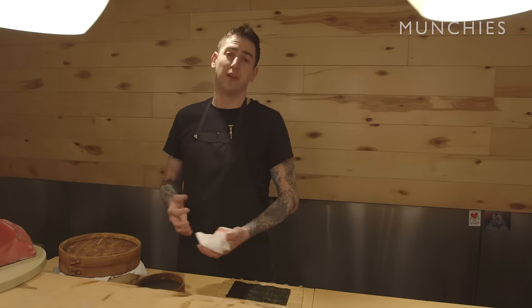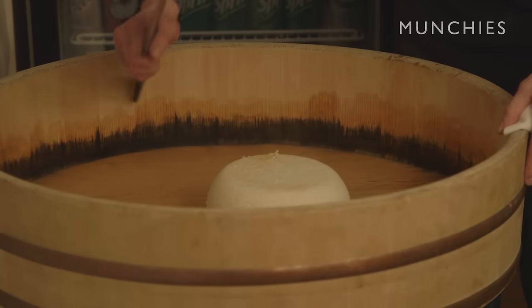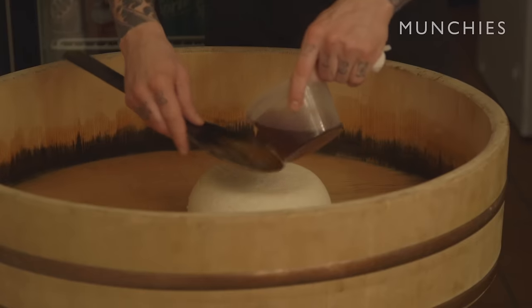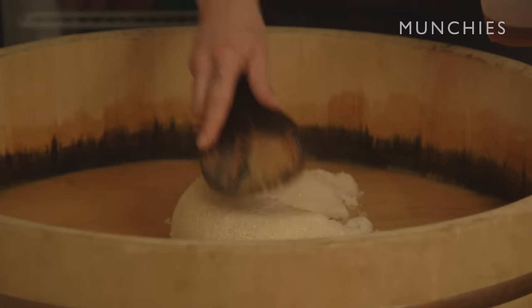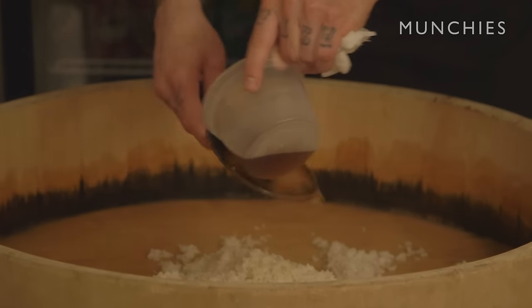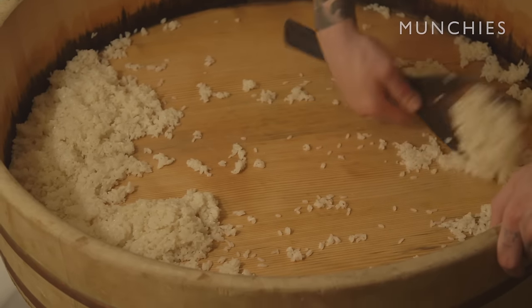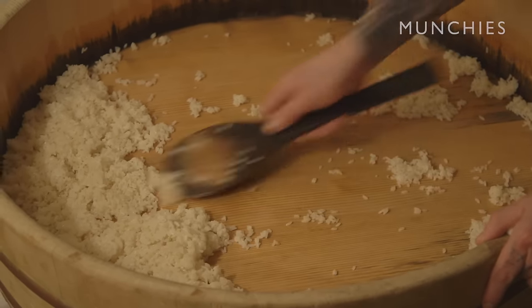Don't buy bargain tuna. Equally as important as the fish is the rice. This is called a hongiri — the bottom of a barrel — and it provides a beautiful flat surface for the rice to be cut on. The idea is to cover each grain of rice evenly, coating it with the vinegar solution. As far as store-bought vinegar, any Japanese vinegar will do.